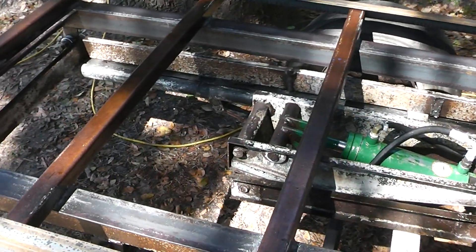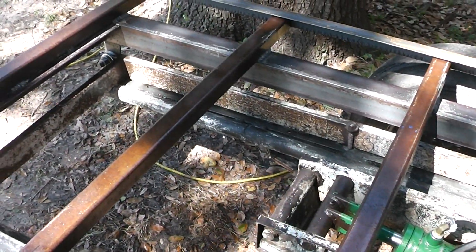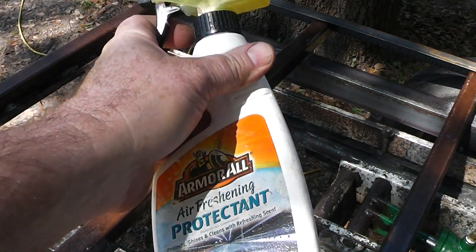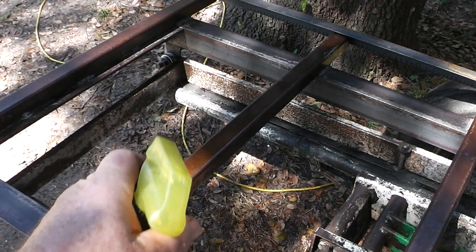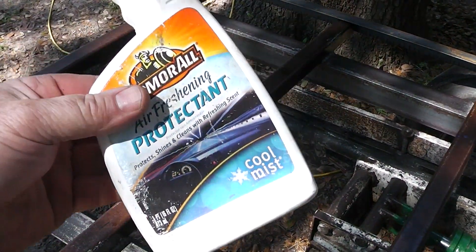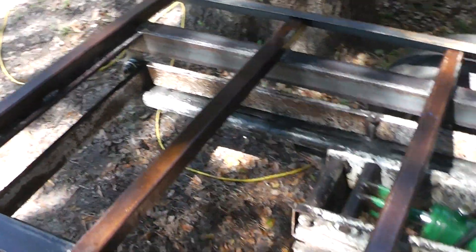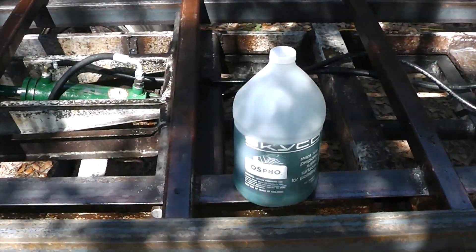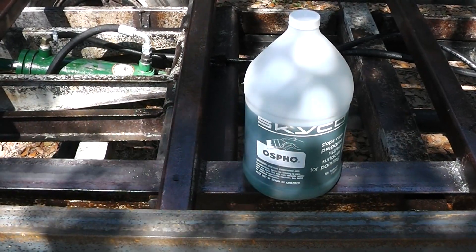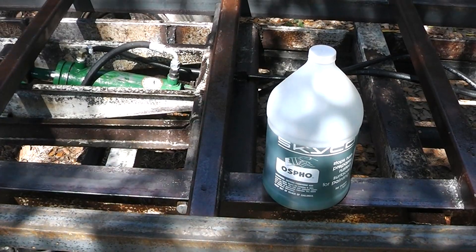You probably noticed that the trailer has kind of a wet look to it — we cleaned it. I wanted to show you one of my little tricks for rust. I didn't have a paint brush so I used this to put the stuff on, and it works pretty good. What I'm using is some stuff recommended by our mentor and friend, Texas Prepper 2. I used it on a project a while back and it seems to work really, really well.